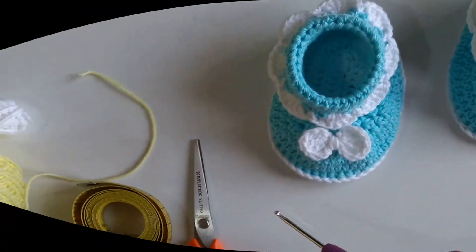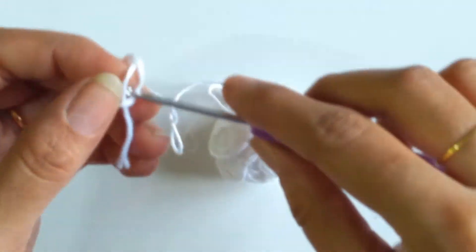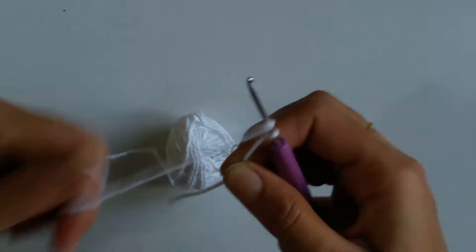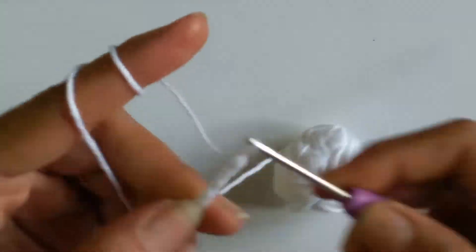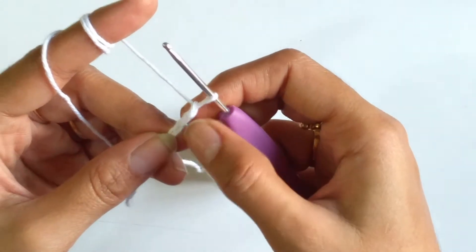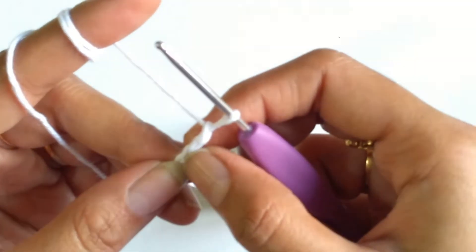For making the sole, first we will make the foundation chain. For that I need to make a slip knot and chain 13. Now I am done with the 13 chains. I will be skipping the first 2 chains from the hook and working 2 double crochets into the 3rd stitch.